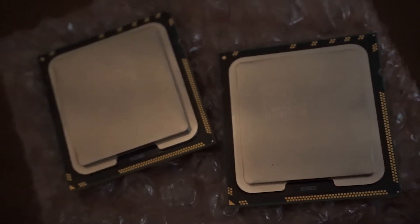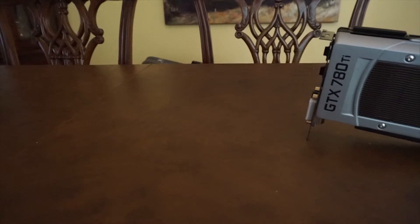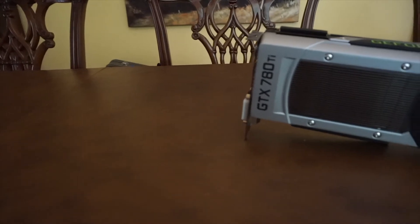The two CPUs I will be using are the Intel Xeon X5650s with 6 cores and 12 threads each, for a total of 12 cores and 24 threads. I picked these up for $17 each.